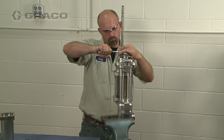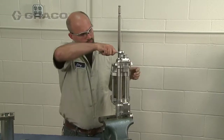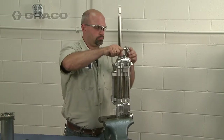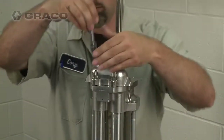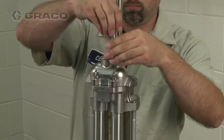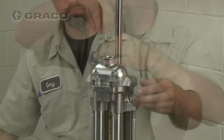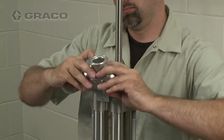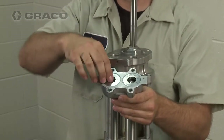To remove the outlet manifold, remove the four cap screws. Then slide the manifold off the pump and remove the seals, seats, and ball checks.